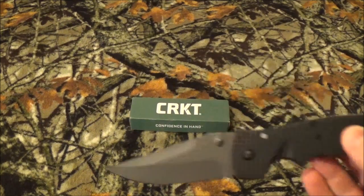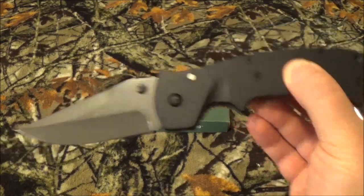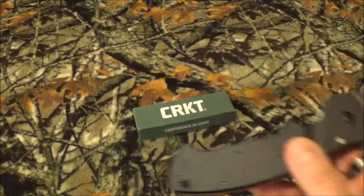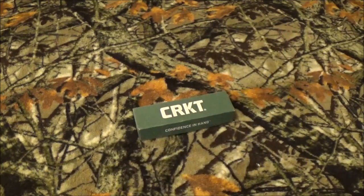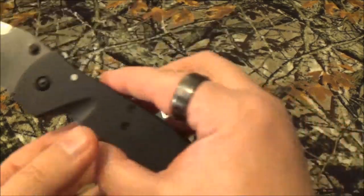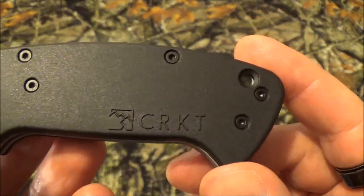Today we're going to take a look at the CRKT Crawford Casper 6773 Z-Leg Zulu. Now we have reviewed some other Crawford Casper blades here before on the channel, and I want you to take a look right up there — this is going to be a card for every single everyday carry blade that we've brought to the channel. You're going to find two of them in there: one's Desert Tan and one's OD Green. And this is how you can tell it's an older CRKT model.